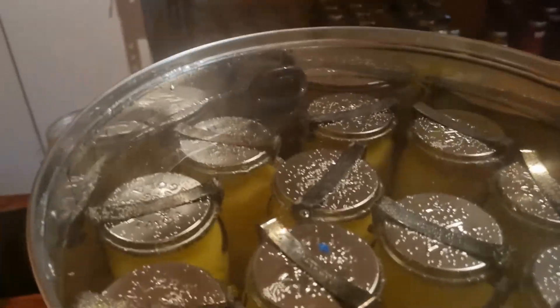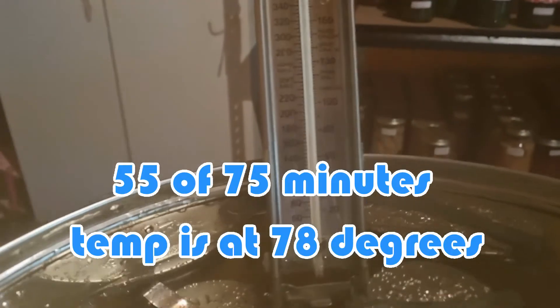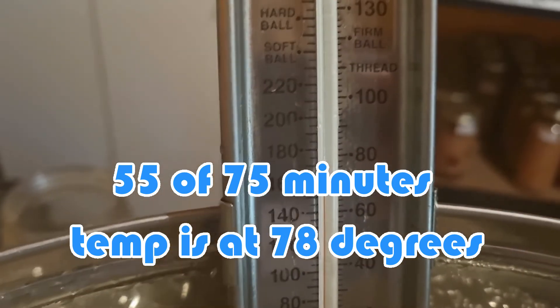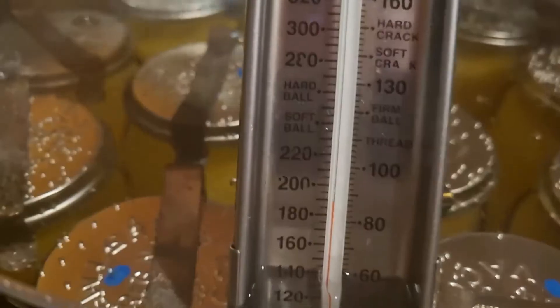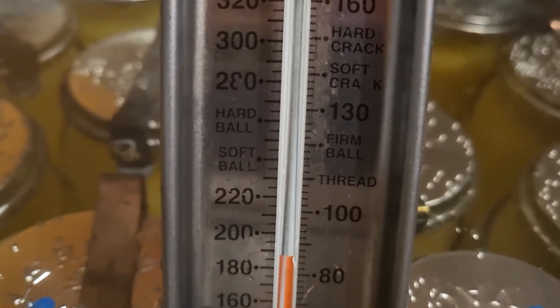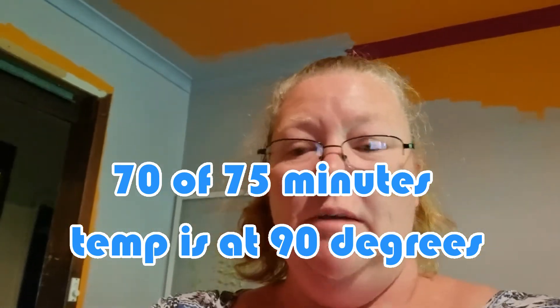About 20 minutes left on this unit, and I'm checking the temperature again. It has hit about 75 degrees — almost 80. It looks like it's not going to boil, and there are still about 20 minutes left. I'll check it at the end to see what temperature it reaches. The unit has now reached almost 90 degrees, which is good. There's about six minutes left, so I'm going to let it finish its time. I'm happy with where I've set the dial and I'll mark it when it's finished.